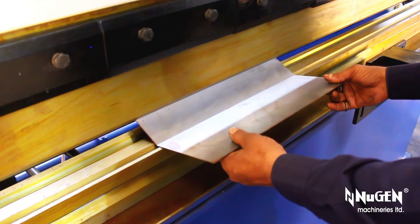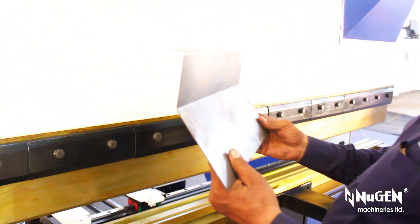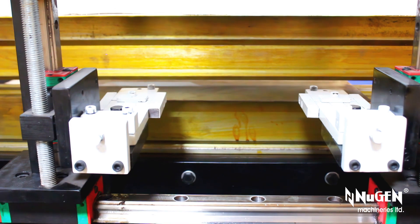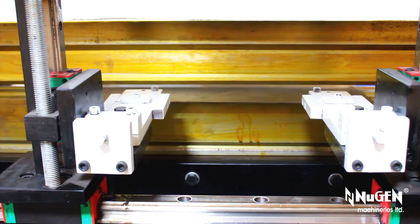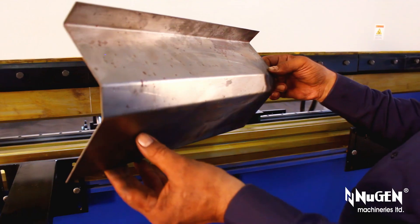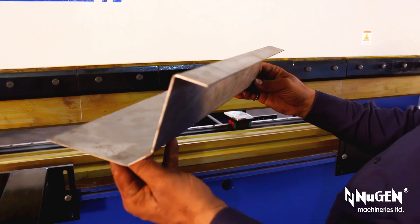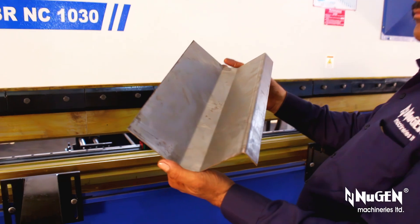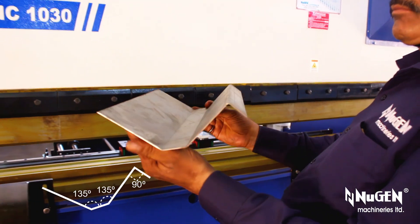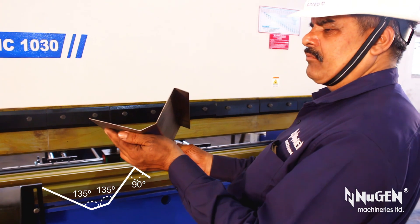Apart from 2000-plus installations in India, Turman's hydraulic press brakes and hydraulic shears from Nugent Machineries Limited have also been exported to Malaysia, Turkmenistan, Kuwait, Tanzania, Bahrain, Dubai, Sharjah, Abu Dhabi, South Africa, Sultanate of Oman, Qatar, Ethiopia, Jordan, Ghana, Zimbabwe, Europe, and the United States of America.